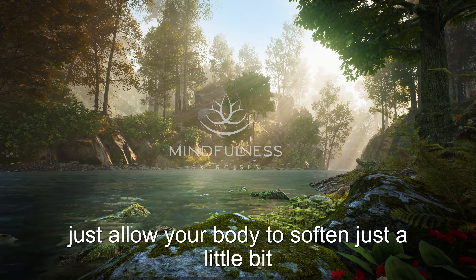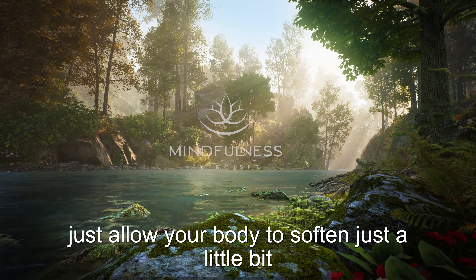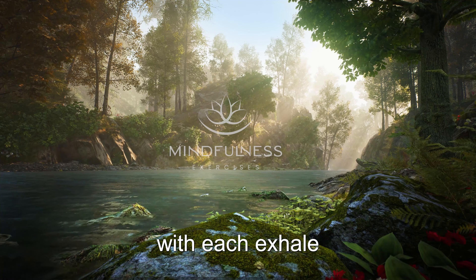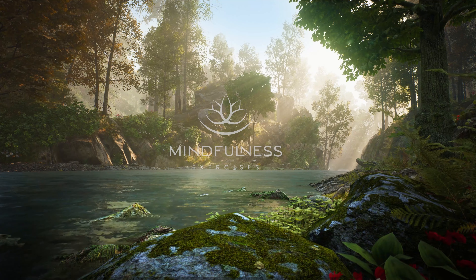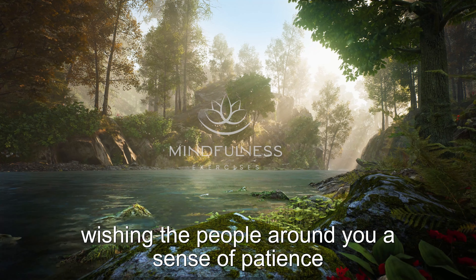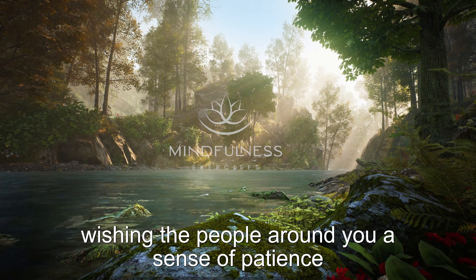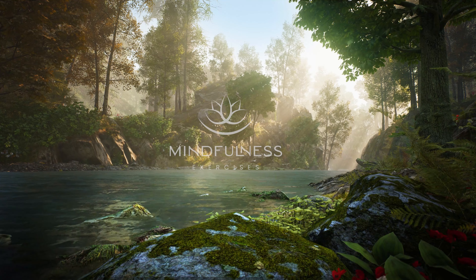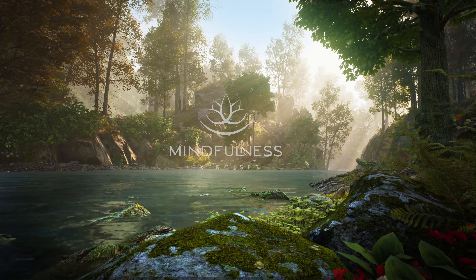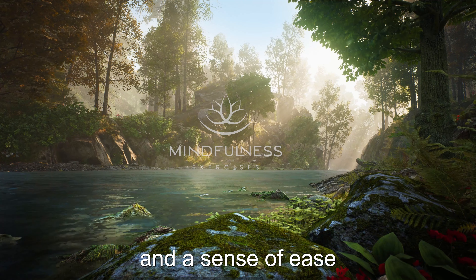Just allow your body to soften just a little bit with each exhale. Wishing the people around you a sense of patience, a sense of awareness, and a sense of ease.